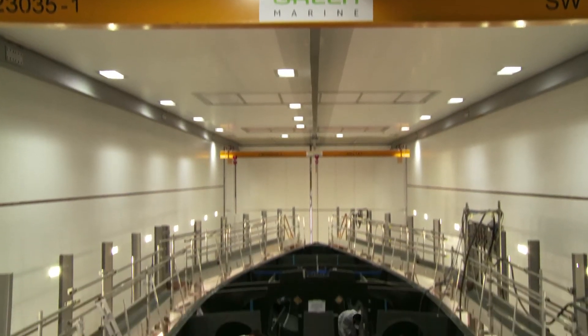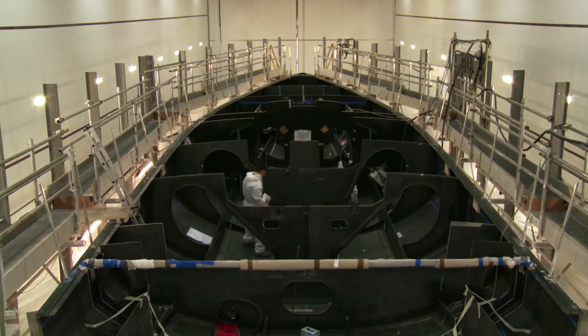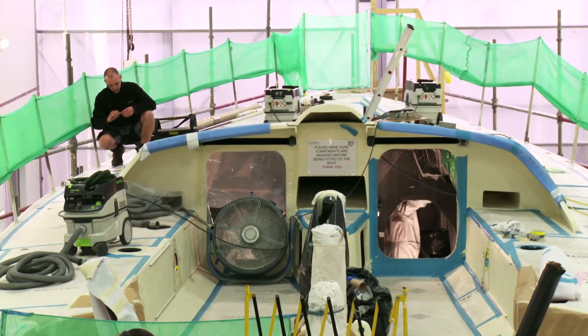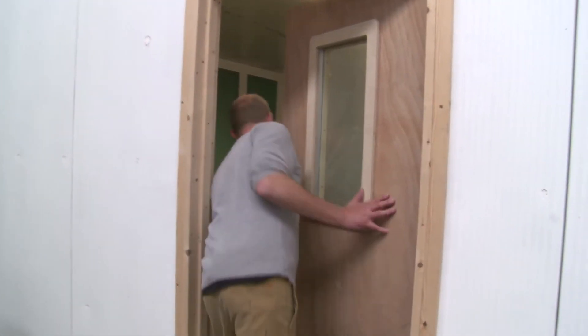Things are hotting up here at Green Marine. In the next episode, we'll be in France checking up on the sails that we saw being made a few weeks ago. We'll be diving into the electronics and mechanical systems and looking at some of the developments in the Volvo Ocean 65 design. Meanwhile, Rick is learning a new skill.